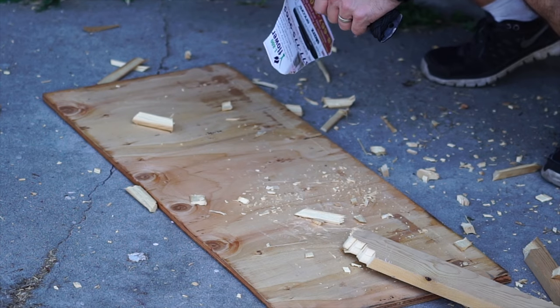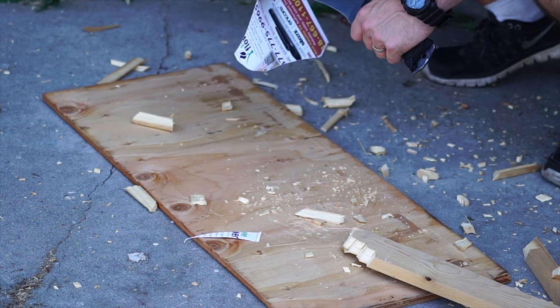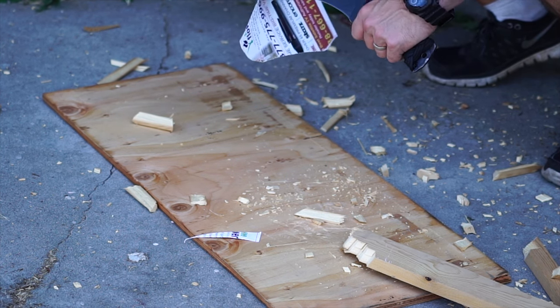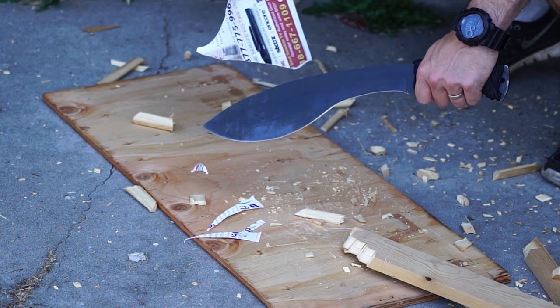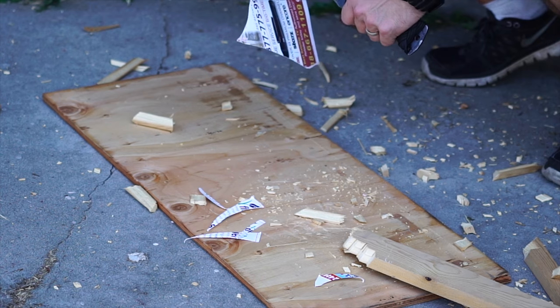And then here's the paper I was talking about - we took the trash out and emptied our big junk paper bin yesterday, so this was the best I could do.